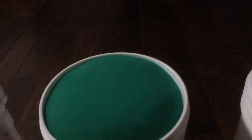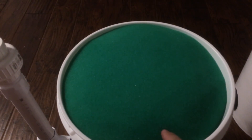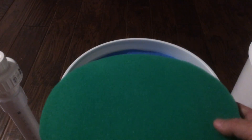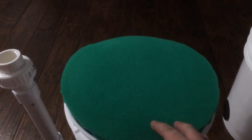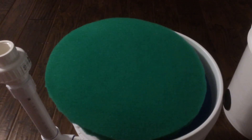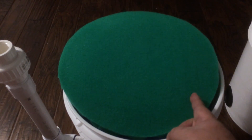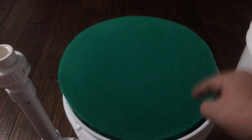Inside the lid I have fine mechanical filtration media, cut to size with scissors. I made sure to cut it slightly bigger than the diameter of the inside of the bucket, because once it gets waterlogged it tends to shrink, pulling away from the edge of the canister and allowing solids to bypass the sides.